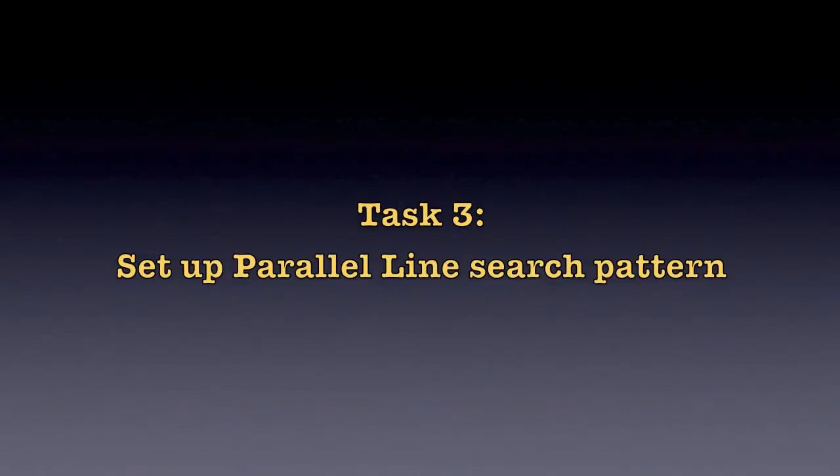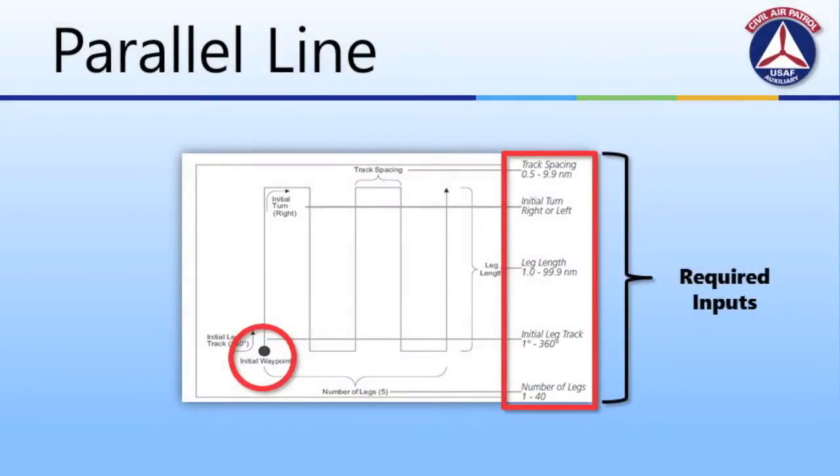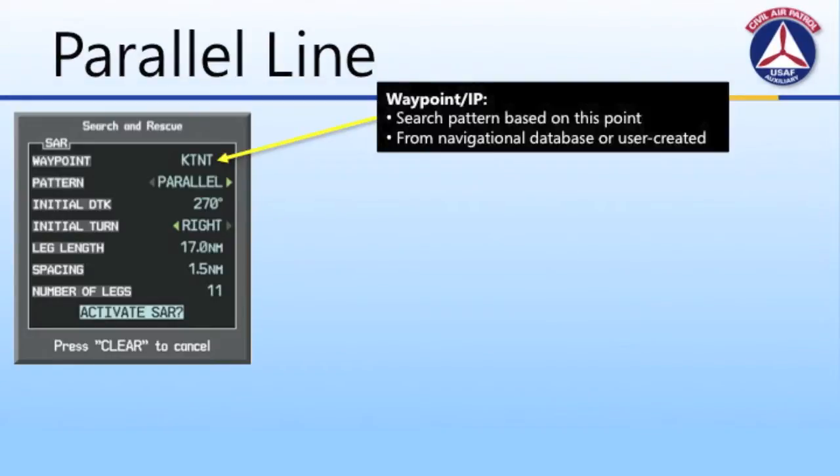Let's begin with the Parallel Line Search pattern. There are a number of inputs required for the G1000 to set up the search pattern, and these need to be calculated before coming to the aircraft during preflight planning. First and foremost is the waypoint — this is any point either from the navigational database or a user-entered waypoint on the G1000. This waypoint acts as a keystone for the rest of the search grid. The orientation, initial track, number of tracks, spacing, and number of legs all will be based upon this initial point, so it's important that it is entered accurately.